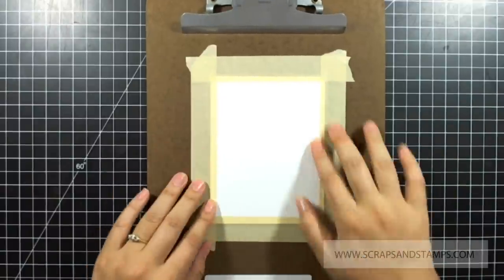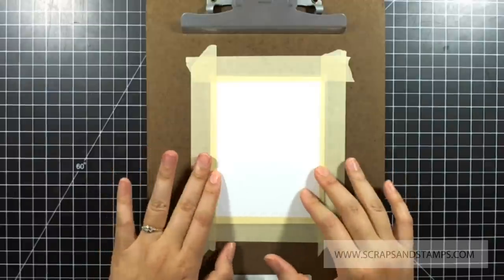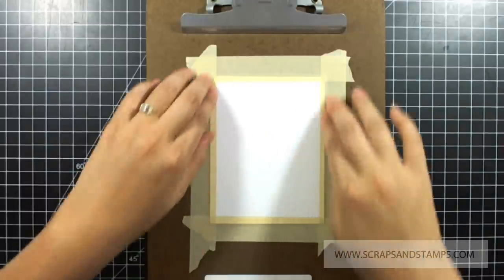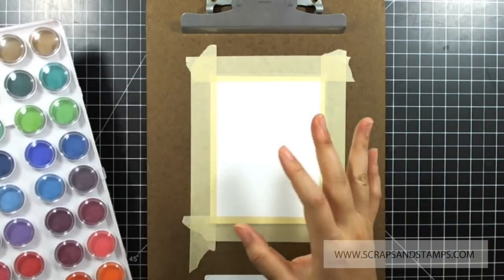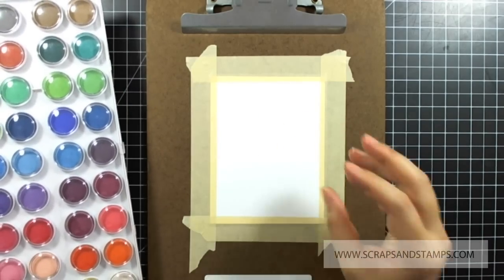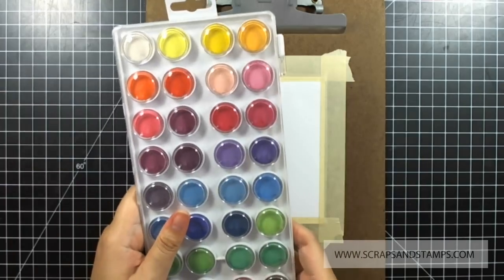I've secured it, and this helps so that when the paper is drying it won't warp as much — it kind of dries straight, so you don't have to worry about adhering it to your card base. I like to do natural drying, but if you're short on time and want fast drying, use a heat tool.